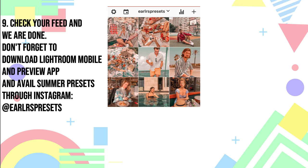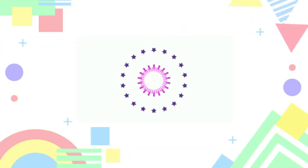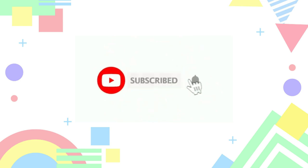That's it — that's the easiest way to edit a summer feed using Lightroom Mobile and Earl Arts Presets. Better to check their page and avail their presets and use this guide for your summer feed. Thank you so much for watching, don't forget to subscribe, click the thumbs up button, and tag me on your Instagram story.